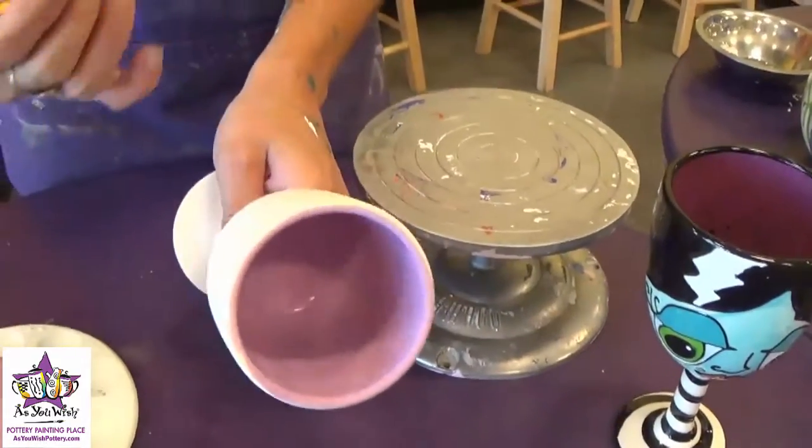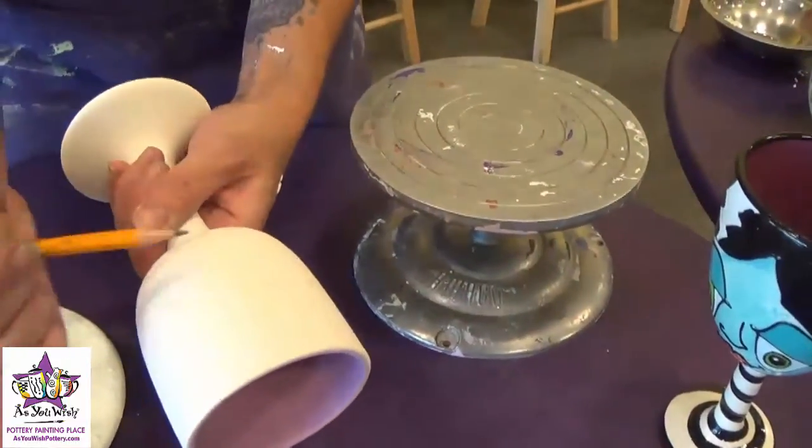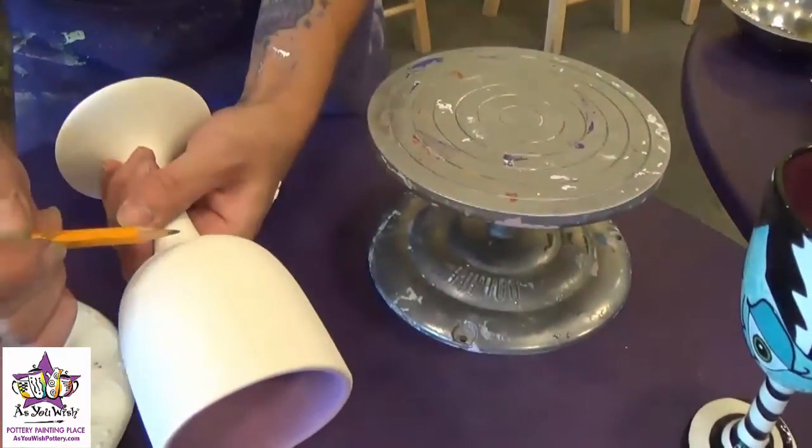Once we have the three coats of paint on the inside, we're going to sketch the face onto the front of the mug. I'm going to start with the lips at the bottom.